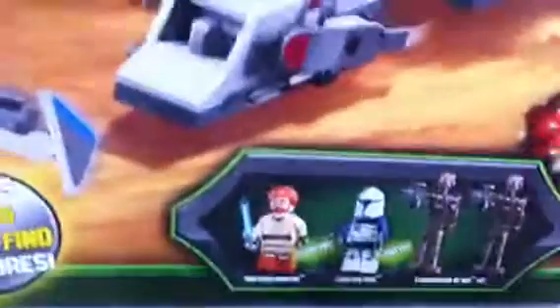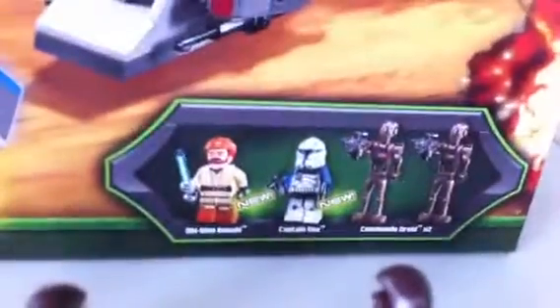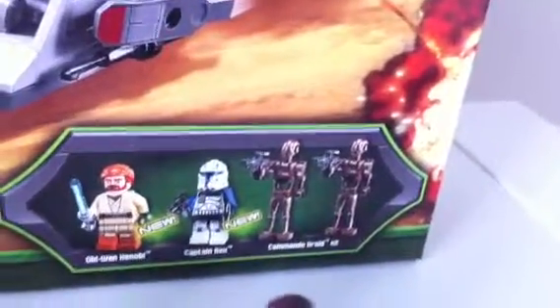There are two new characters: Obi-Wan Kenobi and Captain Rex, and two Commando droids. So let's get started.